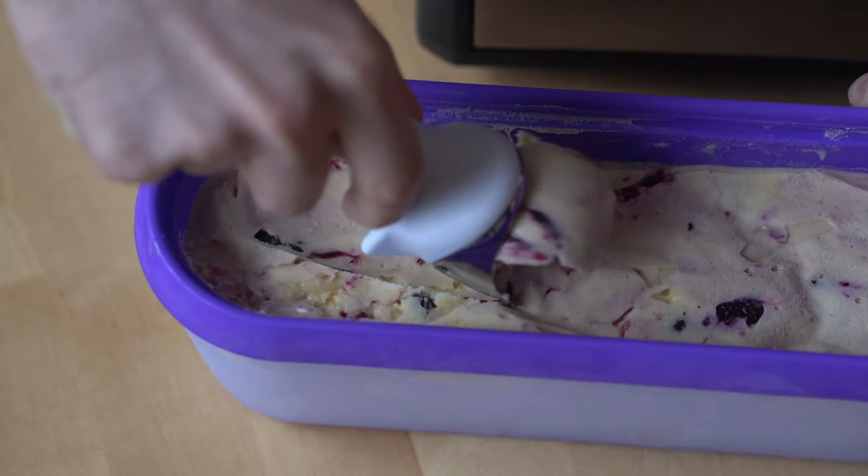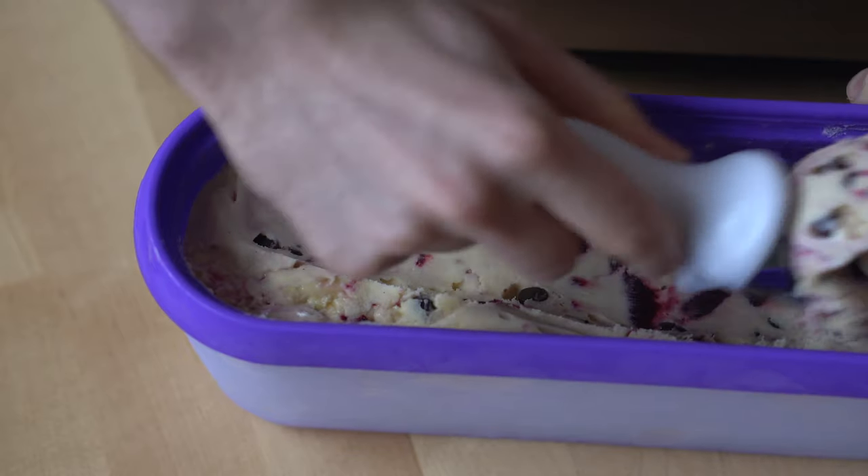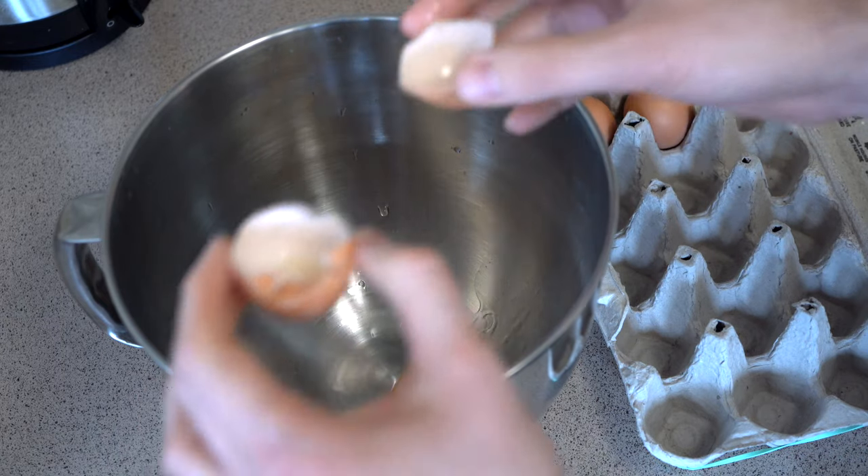Fat gets a bad rap, especially here in the United States, but personally I go for higher fat content foods while trying to reduce my total sugar consumption. Sugar is actually a vital component in ice cream because it depresses the freezing point, so when you pull it out of the freezer your ice cream is scoopable rather than hard as a brick. I try to keep the sugar down as much as possible without sacrificing texture, and if I feel it needs to be sweeter I'll add powdered erythritol, which is a naturally occurring sugar alcohol. The full recipe is in the video description below.